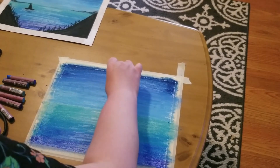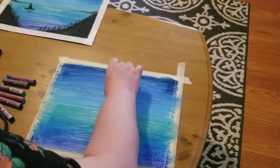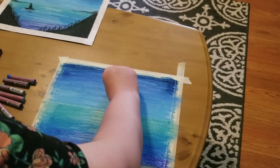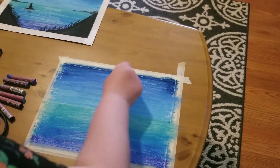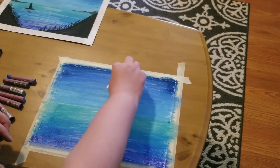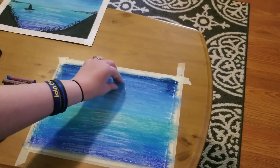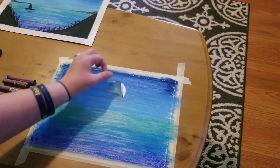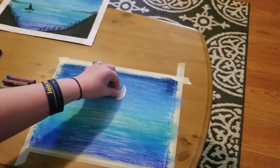Now we're going to peel the masking tape off the paper. Do this super carefully — you don't want to rip your paper, and sometimes tape can be a little more sticky depending on which one you're using. The last time I did this I actually ripped all of my pastel paper, so I'm trying really hard to take this up carefully.